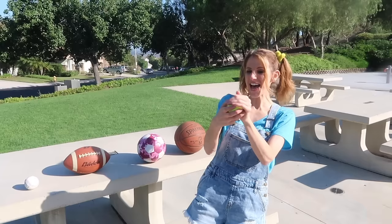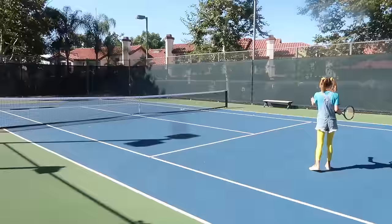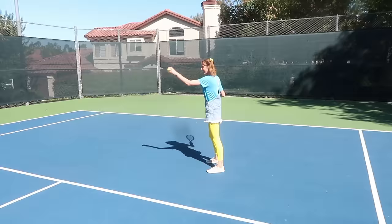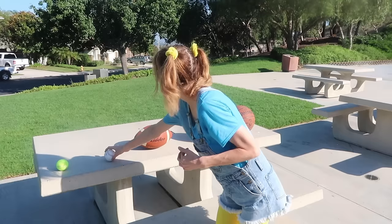It bounces so high! Awesome! Do you know what sport uses this ball? In tennis, you use this racket to hit the ball over the net! So much fun! Put the tennis ball back!